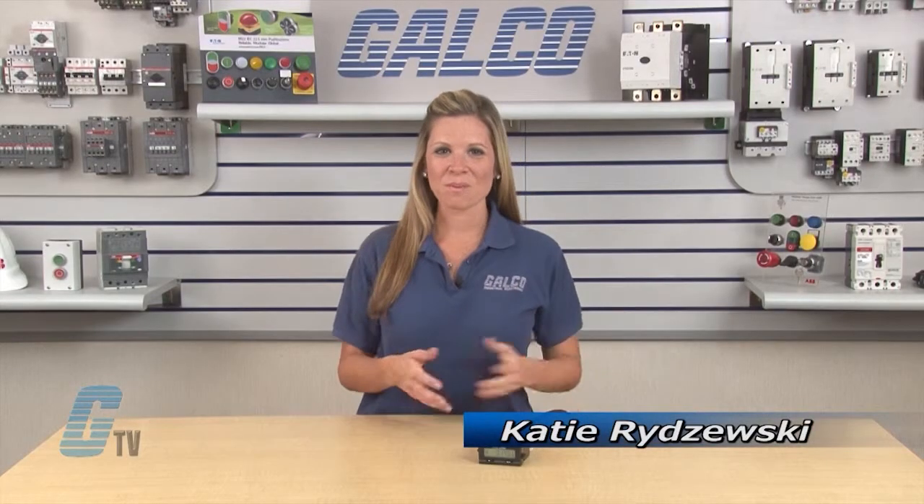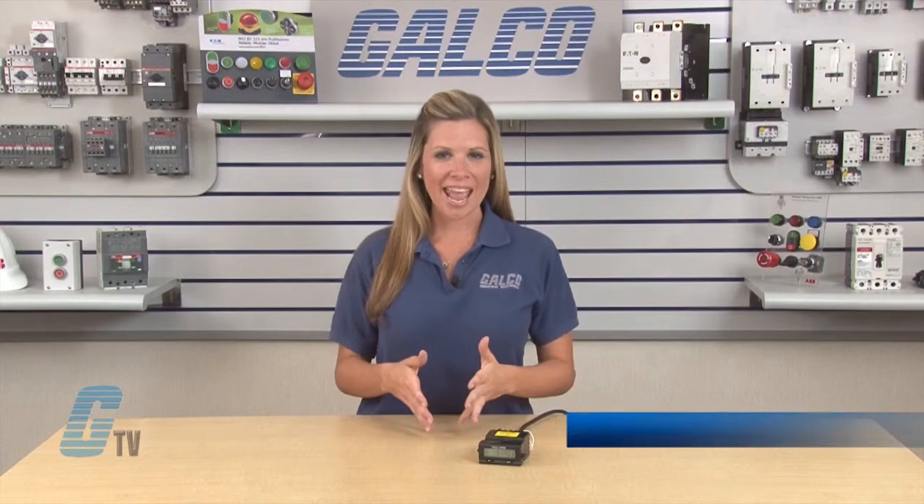Welcome to G-TV! Today I will be showing you the Eagle Signals A103 series of elapsed time indicators and I will show you how to install the optional input modules.